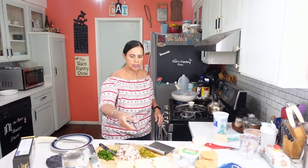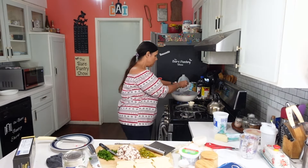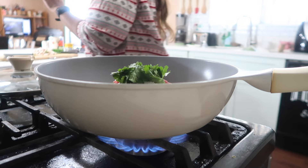Did I put the cilantro? No — let's put the cilantro. And it's not picked from the stems, but it's washed.